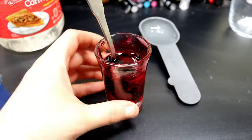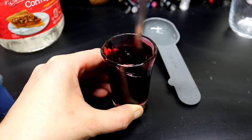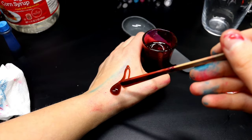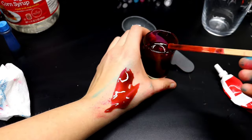Now we're going to take a drop of blue food dye, put it in there, and mix it up as well. The tone we're going for is kind of a darker red, but not a purple. If it's too light, you can always add a little bit more blue, and if it's too dark, you can always add a bit more red to even everything out.